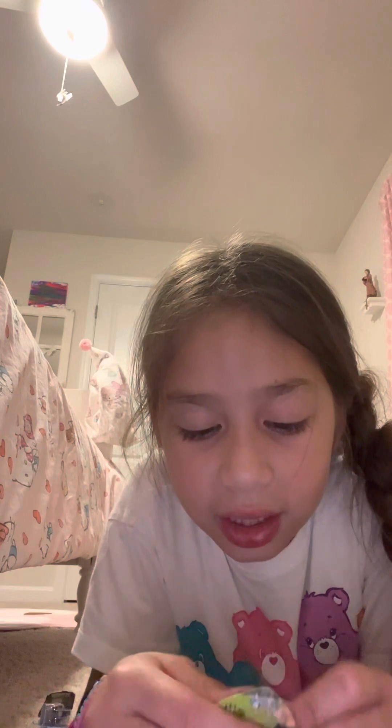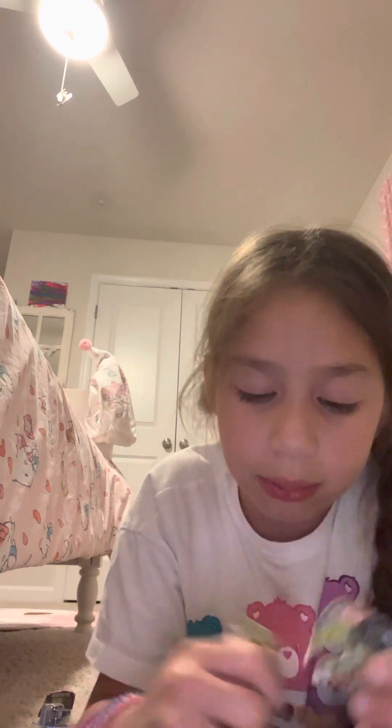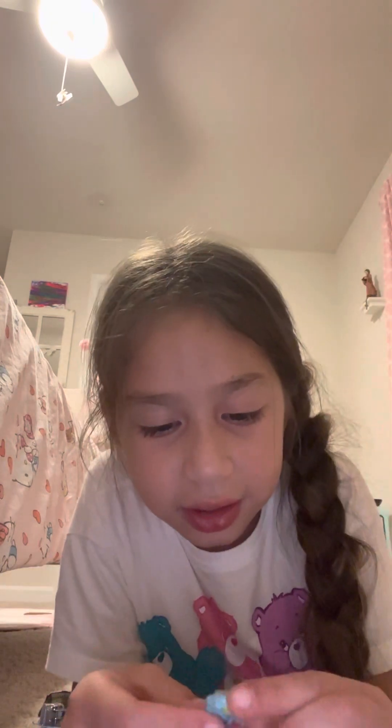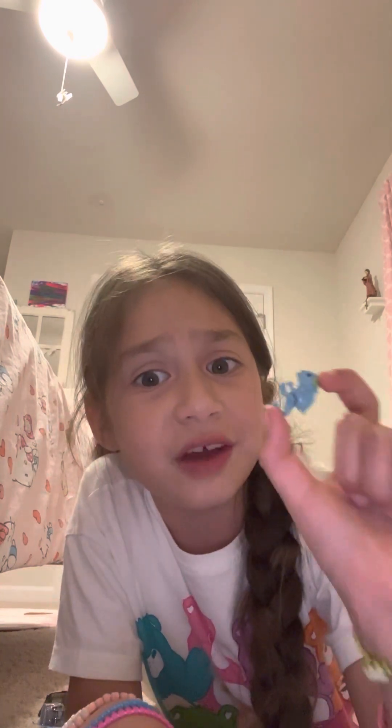Next we're opening — it was like a dragon, like a fingerling toy. It was so hard to take out but oh gosh, we got it out and it's really cute. I've never seen these in my life at a store, so I think it might be like a weird thing. So this is what is inside.